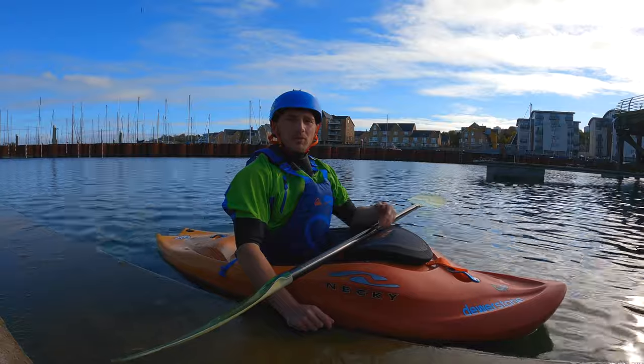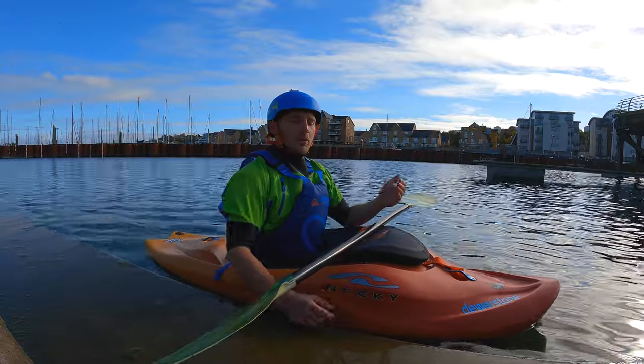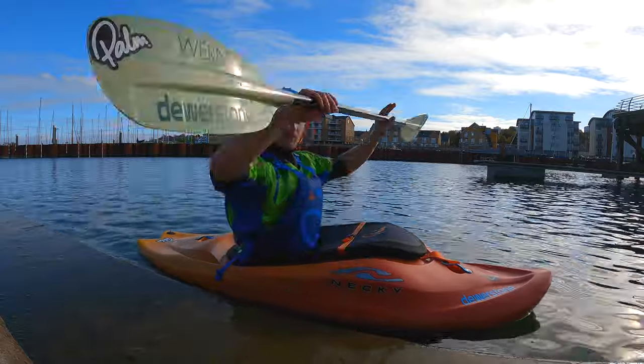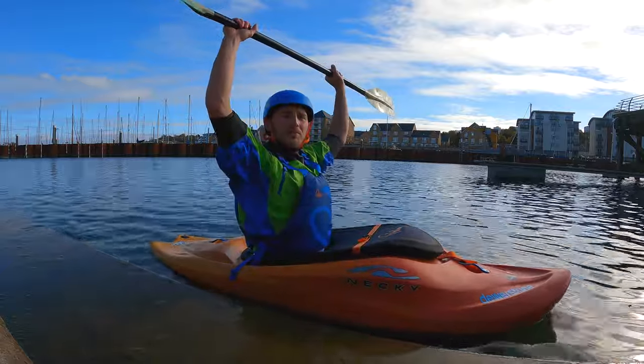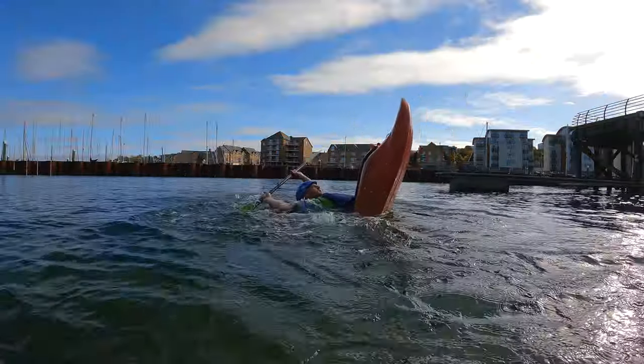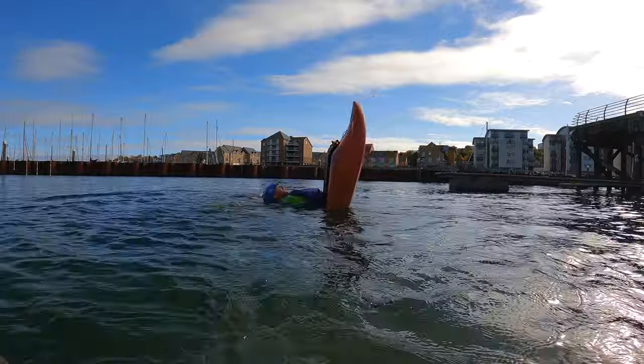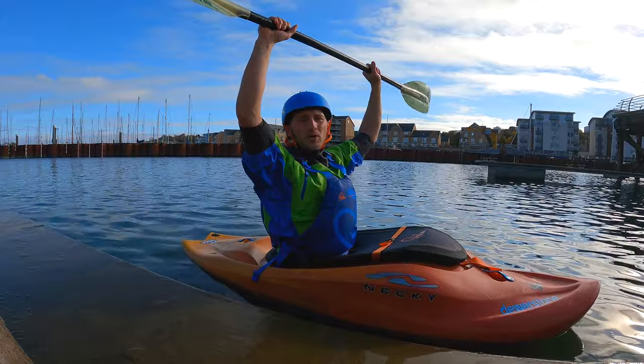Once the kayak is vertical on the tail we want to stay in a neutral position, but we also want to create some balance. We're going to get into that sort of tripod position again with the paddle over our head, keeping in our neutral position. With the blades here this gives us some stability so we have some control.